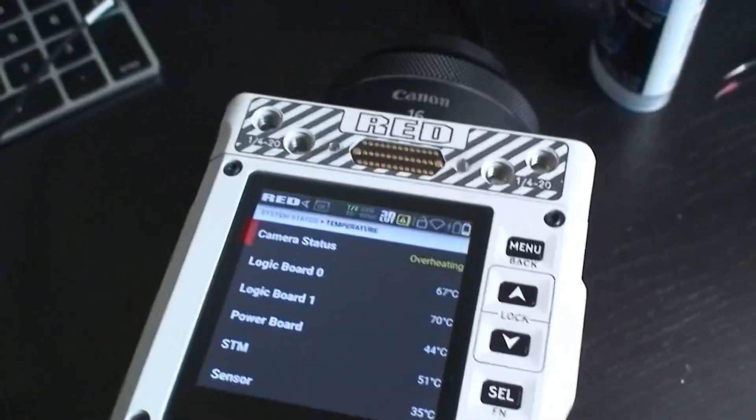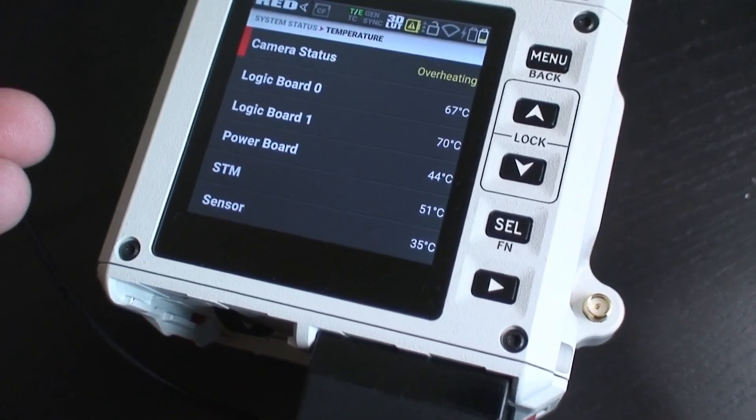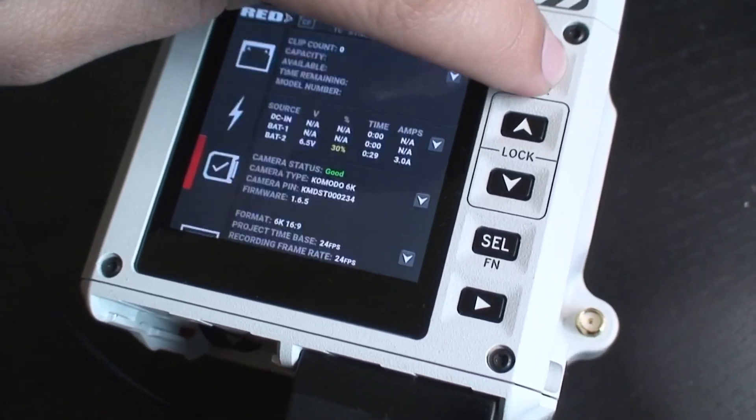A few months ago I took this Komodo — Stormtrooper 234 — apart. Part of me took it apart because I was bored, but the real reason is because I wanted to know whether you could do a 12G to 3G downgrade by simply swapping the cable driver. That's a totally separate video. As for the current situation, the camera after about 5 or 10 minutes starts to overheat. What I'm wondering is whether it will let me actually do anything with the Komodo while it's overheating. So let's take a look at that.